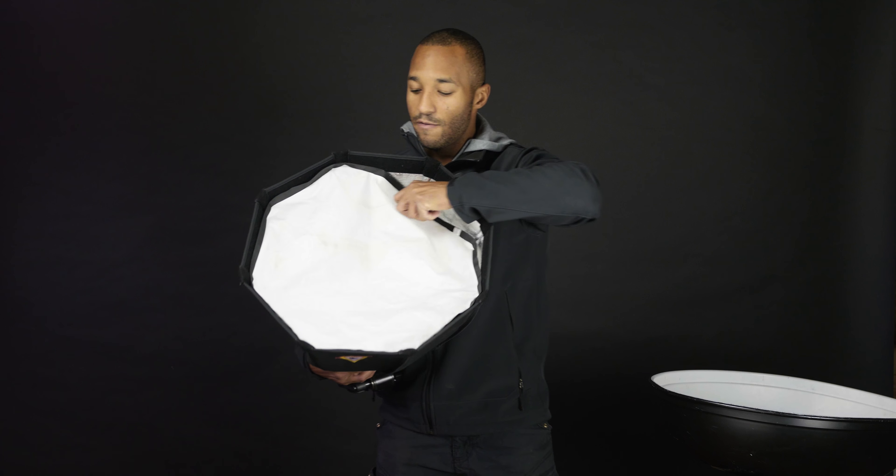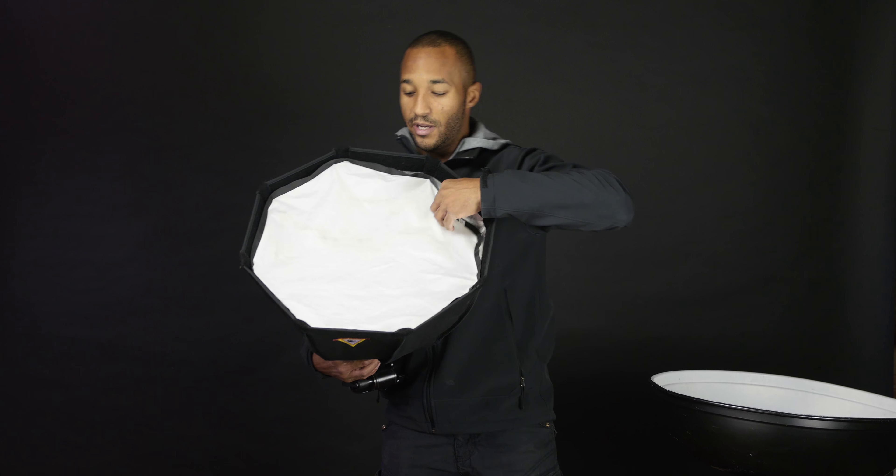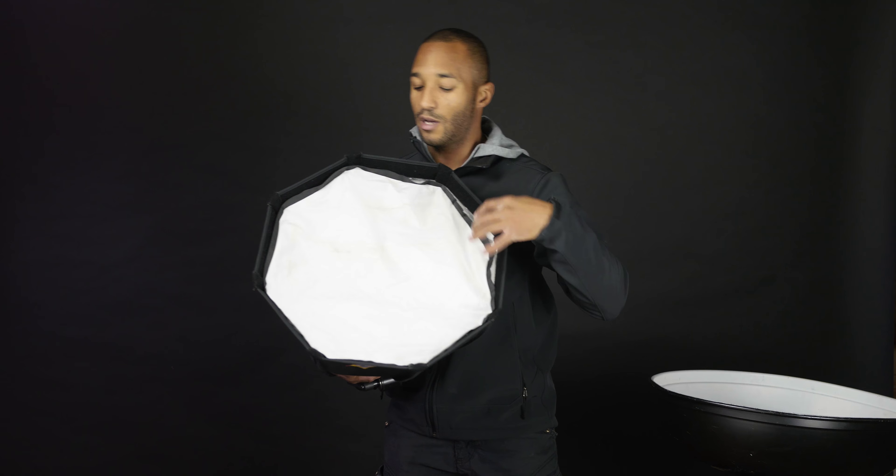That being said, even though it does make it appear as though the entire front face of the box is the light source, it does tend to still be hotter in the center of the softbox than at the outer edges. Because of that, photographers like to feather the light — instead of pointing the light directly at your subject, you feather it in front, because the softest part of the light is the edge, so you want the light from the edge of the softbox to hit your subject.